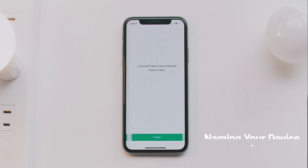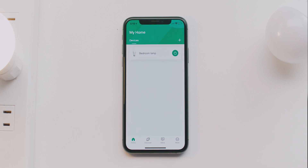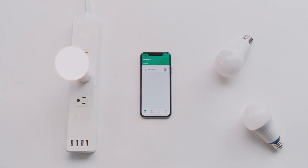And that's it. You can now control your light bulb from your app. Try tapping the power button to turn your light bulb off or on.